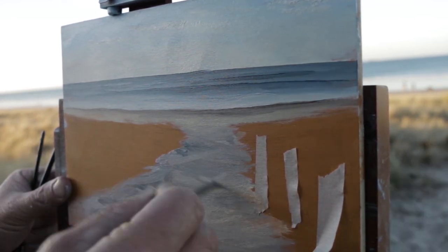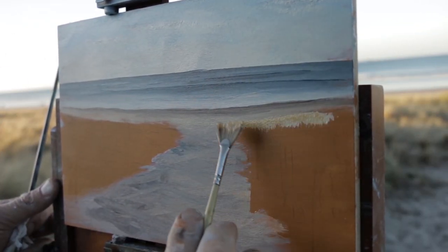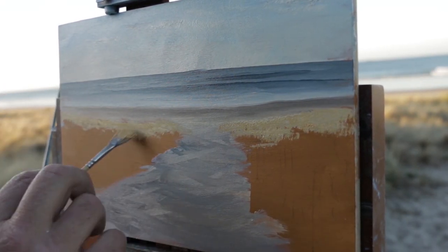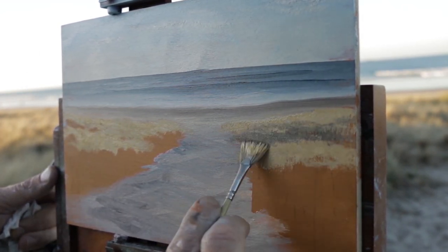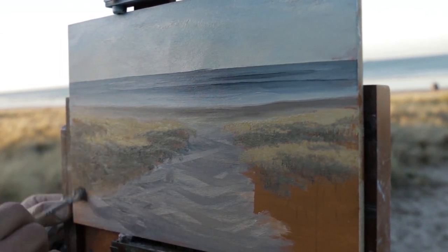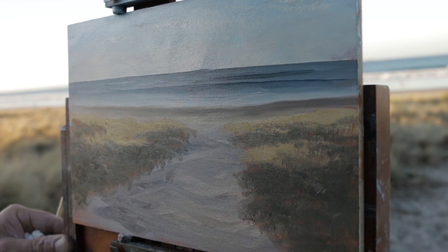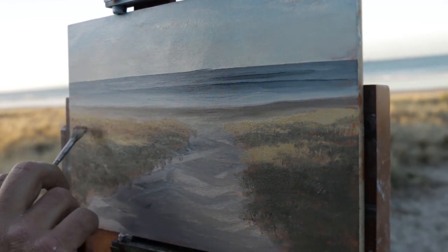Now I'm just working on that sandy path using a lot of synthetic flat brushes — just a small brush because it's a small painting. Starting to work on the distant grasses with the number two hog bristle fan again. The important thing here is the contrast of darks and lights. This is nothing without those darks — you've got to get those darkest darks up front. That's how you create depth in your painting.